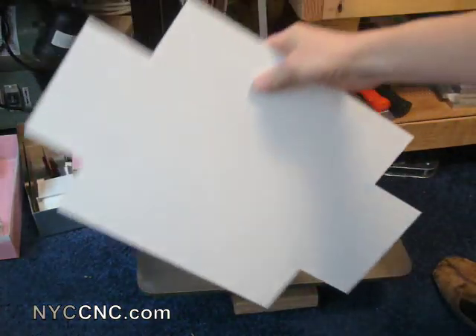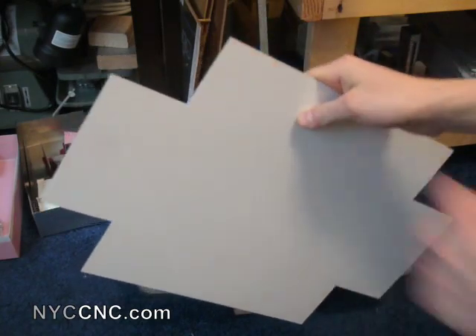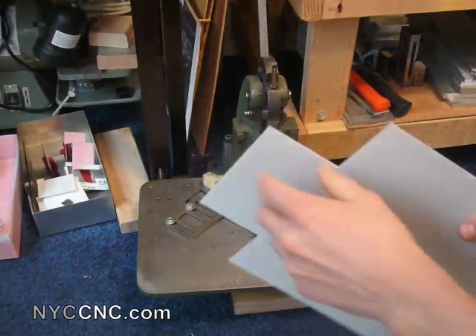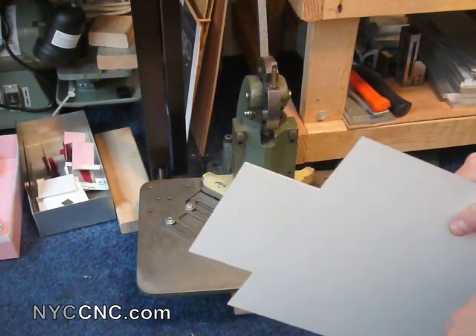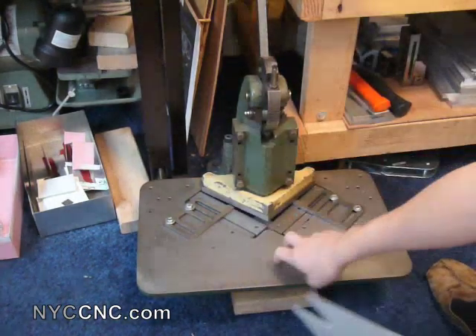And there you have it. Before I bought the notcher, I had considered using a bandsaw and a jig to cut those out, and I can't tell you how much time this notcher saves — and frankly how much cleaner and more precise a cut it gives. So if you need to cut corners and notches out for boxes, there's nothing better than that.